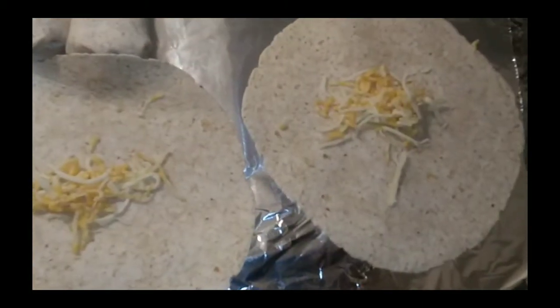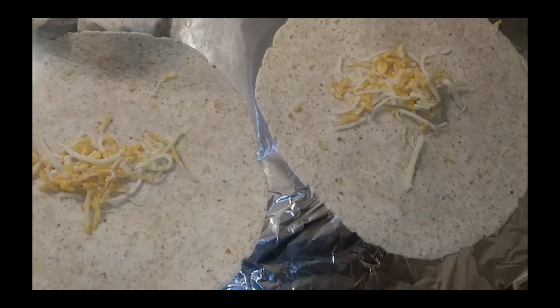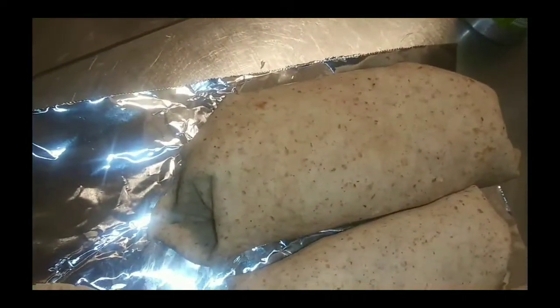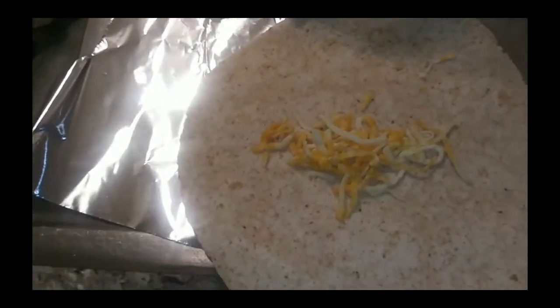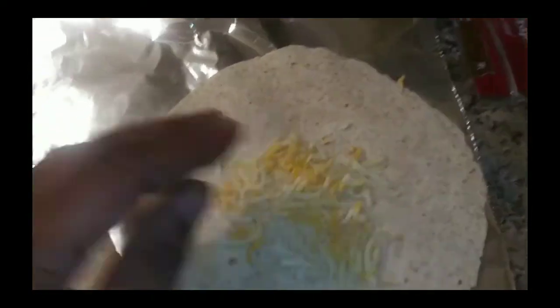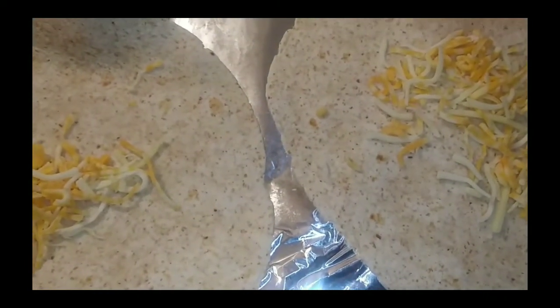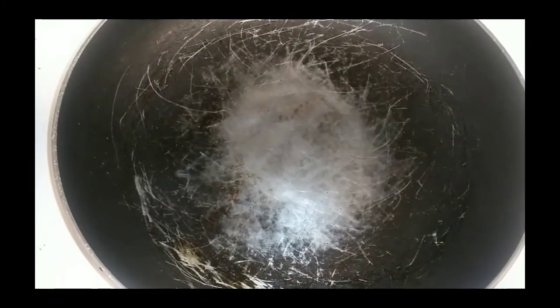Now for some of y'all out there — I know you're gonna make the mistake of putting too much in and it's gonna bust open. How do I know? Because I just made that mistake. When you make that mistake, hey — double wrap it. When you double wrap it, just put some cheese on the outside wall of the first layer, then put the burrito inside and wrap it again. That way you've got extra cheese instead of just two layers of tortilla. Roll it up.